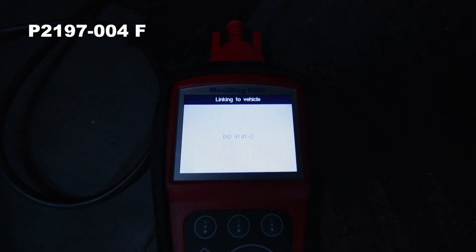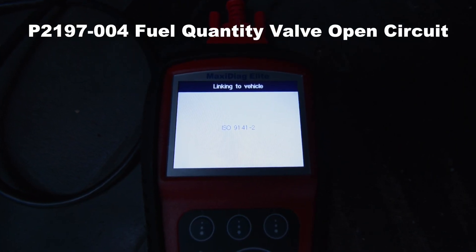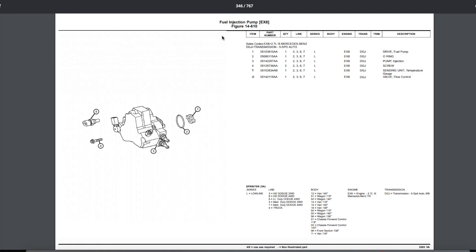Digging through the many fault codes we had at the time, we finally figured it out — fuel quantity valve, open circuit. So we turned to our handy 05 Sprinter van parts manual and found where it was located. I will save you the time and add all the info in the description below.